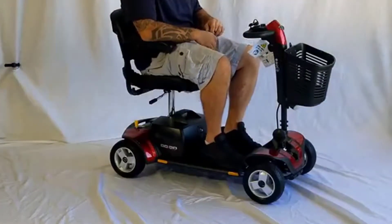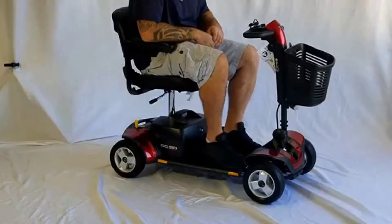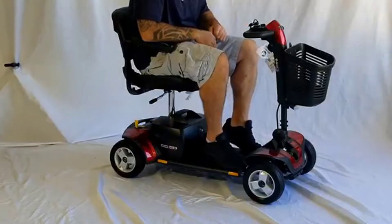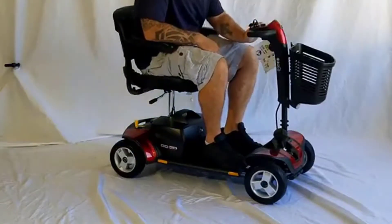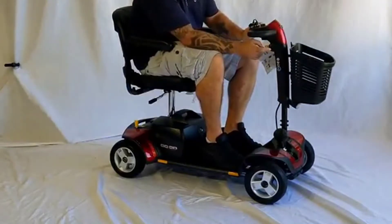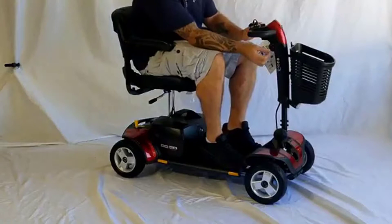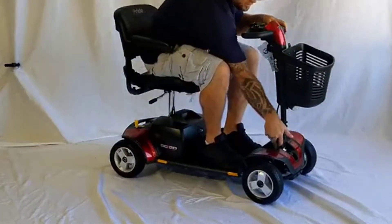I should mention real quick I actually found a pretty good deal on this and I'll put a link below in the description so you can check that out if you're interested in picking one up. In my opinion, for the money there's not a better scooter out there. All things considered, I highly recommend this unit if you're looking for a very good quality mobility scooter that won't break the bank.